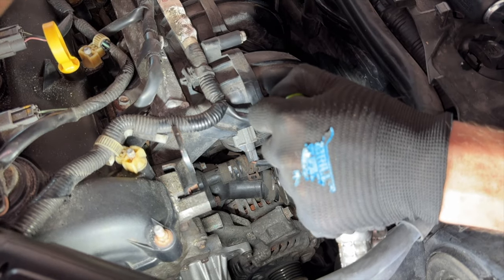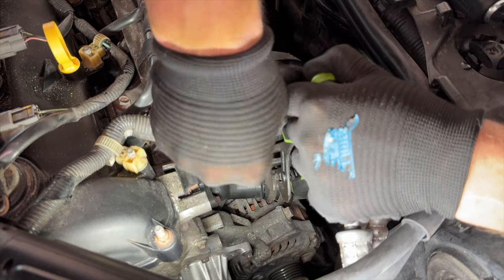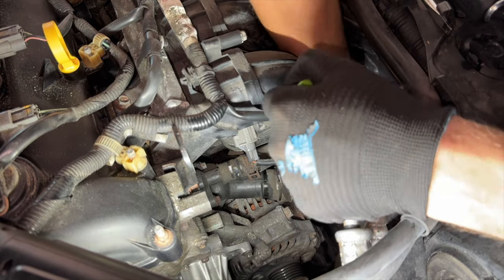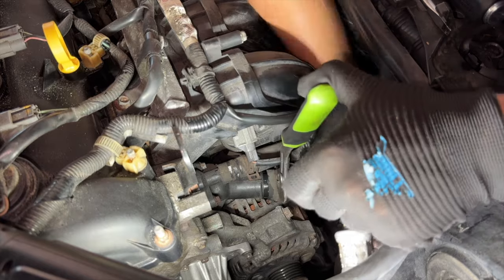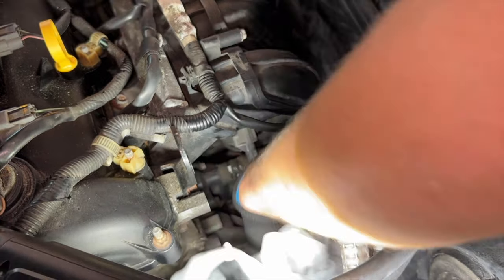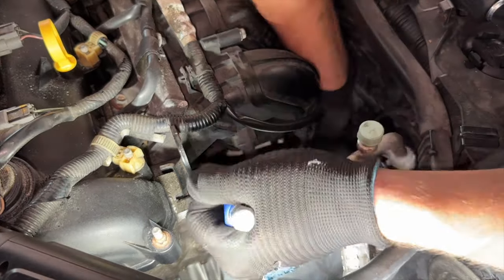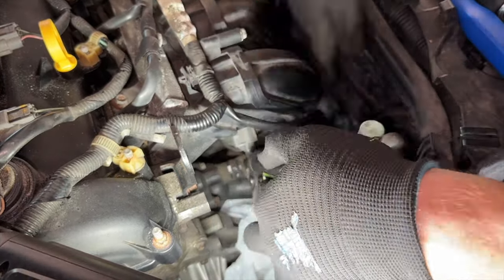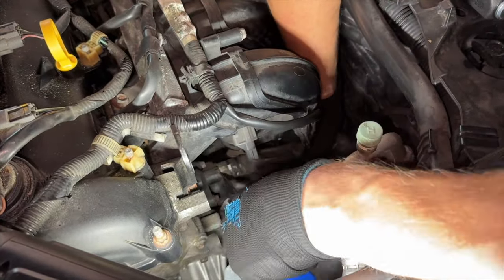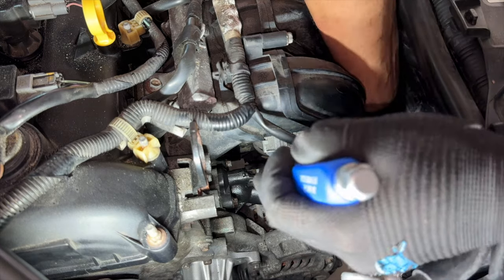Moving on to the thermostat — the first thing I did was remove the two hoses connected to it. Using a pair of pliers you can loosen the clips and slide them far enough away, and if needed use a pry bar or screwdriver to help loosen the actual hoses from the thermostat. If you did the water pump first, there really shouldn't be any coolant left to spill from the hoses, which is important because the alternator is directly below it. If you're just doing the thermostat, I highly recommend putting a bag over the alternator to keep it dry.